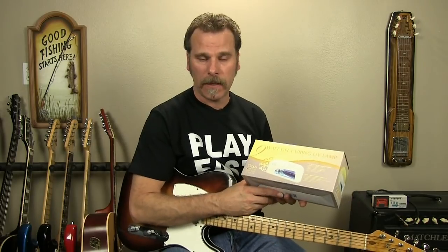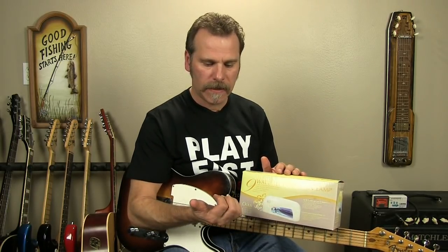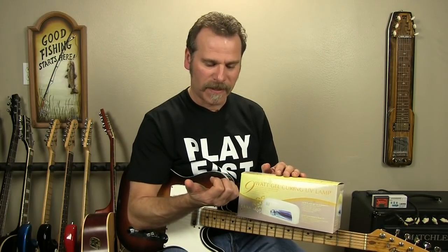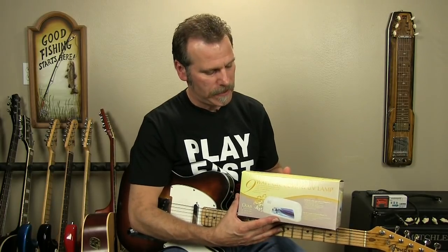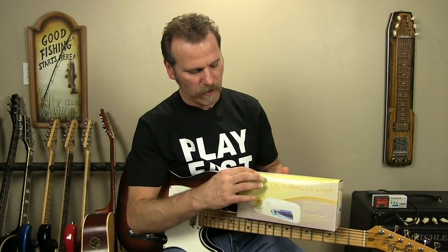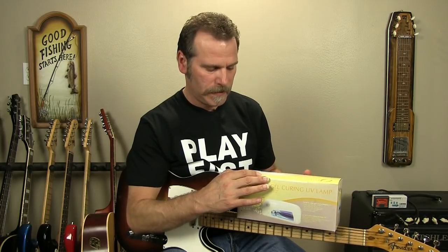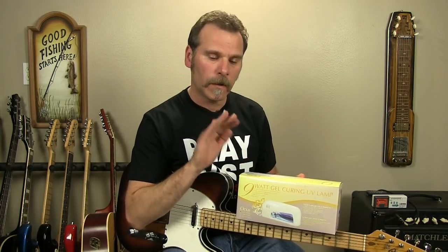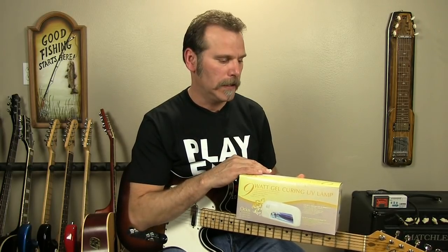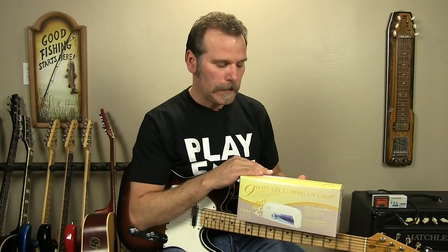For the UV lamp, the one the other gal sold me was a little two or three watt lamp for about 20 bucks — it just wouldn't dry the stuff, it was terrible. So I had to spend 50 dollars on this lamp here. It's a nine watt — I can't even pronounce the name, something like 'Osirius.' It's a nine watt, and I can definitely feel the heat from it as soon as I stick my nails under there. It's working out really well.